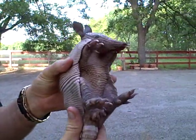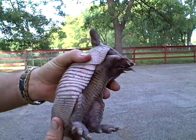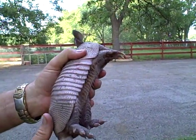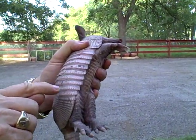For those of you who've never seen an armadillo up close, this is a baby Texas 9-banded armadillo, and you can count the bands: 1, 2, 3, 4, 5, 6, 7, 8, 9.